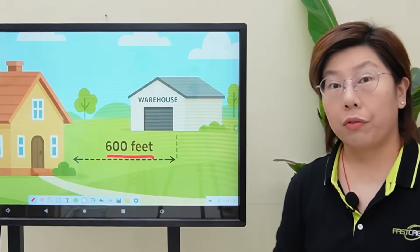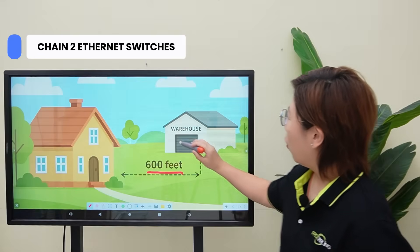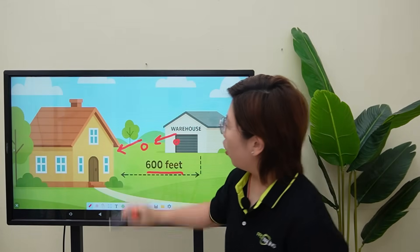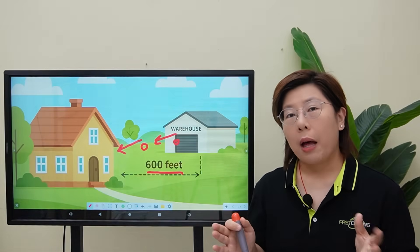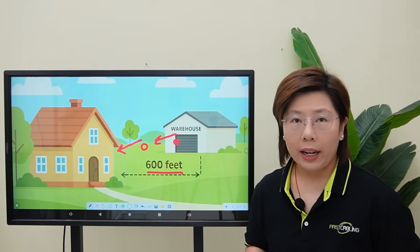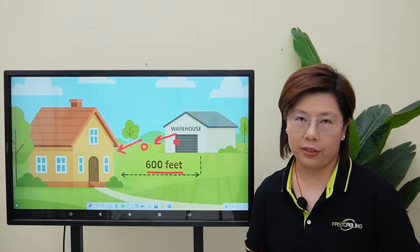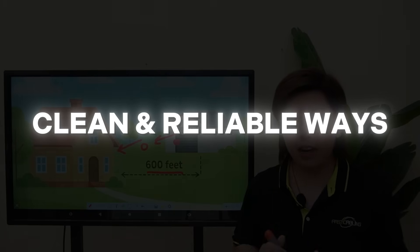There's 600 feet of grass and headache. They tried using two Ethernet switches — one in the warehouse and one out here — with a little switch hidden midway in a shed. It worked, but power out there was a pain. The copper Ethernet run got noisy during storms, and the network kept dropping at the worst times. So today I'll show you some clean, reliable ways to bridge that gap. Let's start with why the old approach failed.